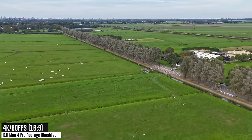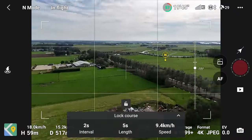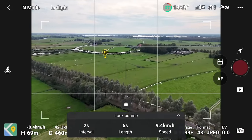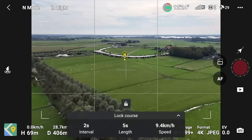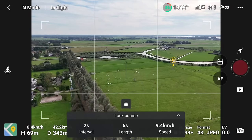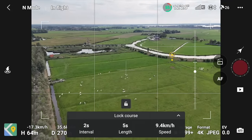Hyperlapse video is done. Getting back over to the windmill. On screen you can see the 'H' — that's the augmented reality home point indicator showing where I took off from. If you pan the drone around, you'll see the little dot of where it thinks you are. Now let's go over waypoints.